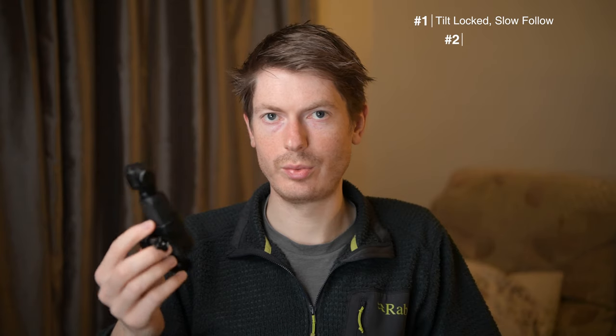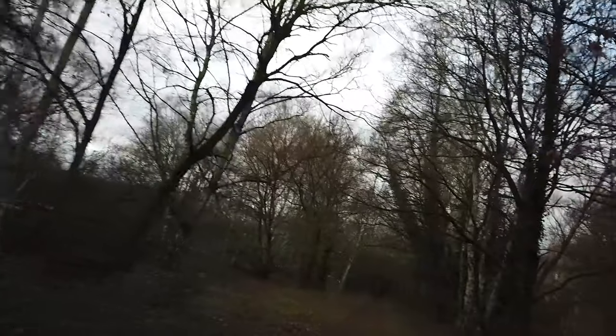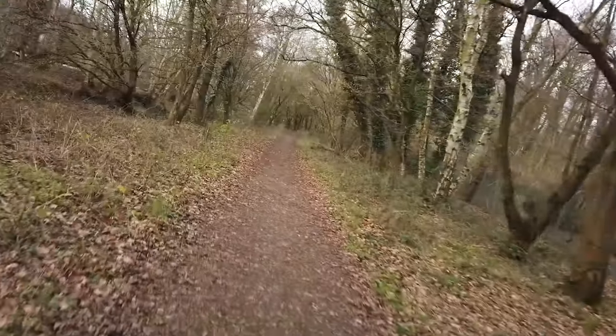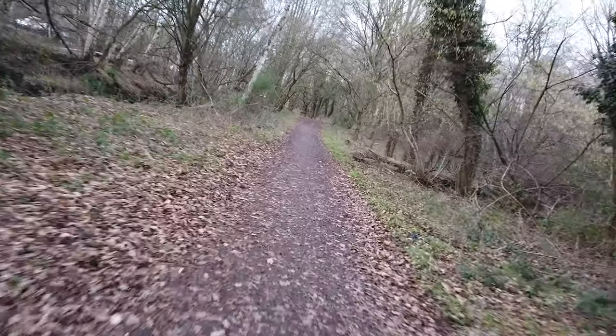Only turn on or re-center the Osmo Pocket when you're standing still. If you try to do it in the middle of a run or when you've just started running — maybe you're doing your warm-up jog — it won't be able to level itself properly because you're already moving. You really have to stand still when you turn this on or re-center it, and that'll ensure you get a nice level horizon.